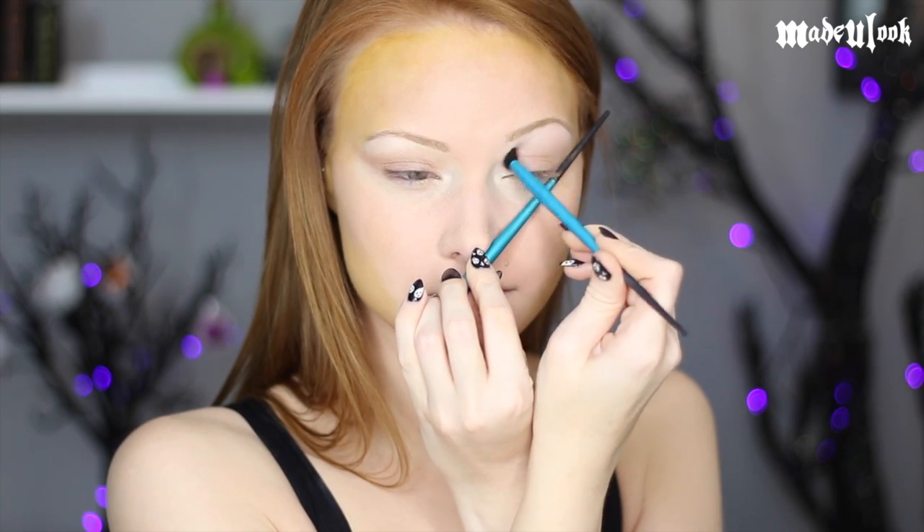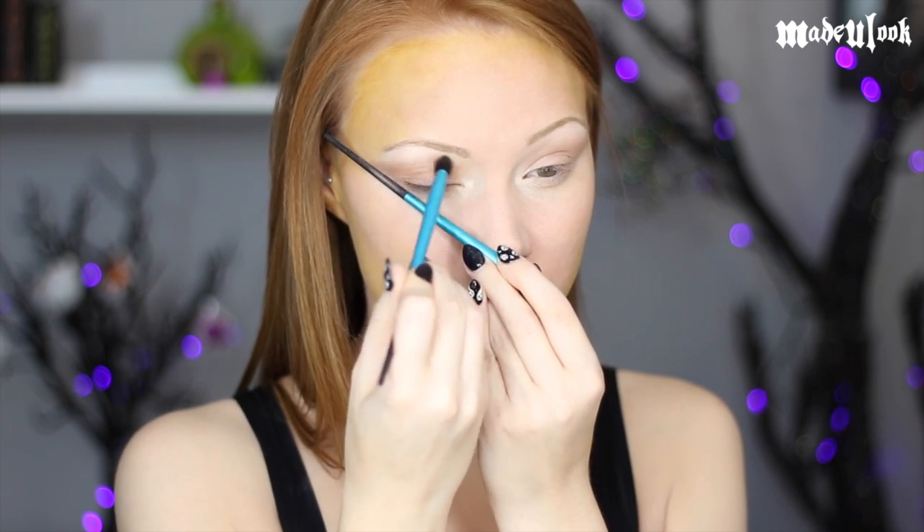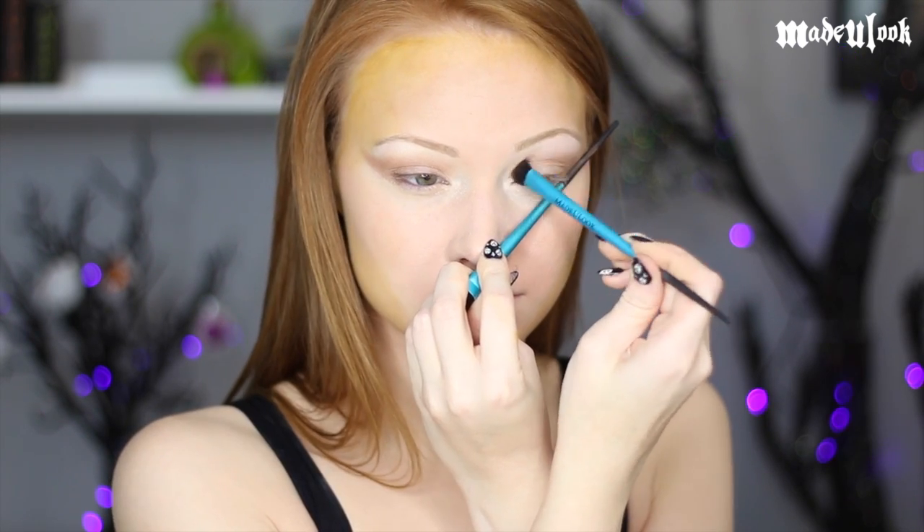I'm applying in my crease and on my lid the upper left corner color, which is a light gold. I'm then going back in and darkening it up a little bit with the color in the second row all the way to the right, which is a deeper gold.